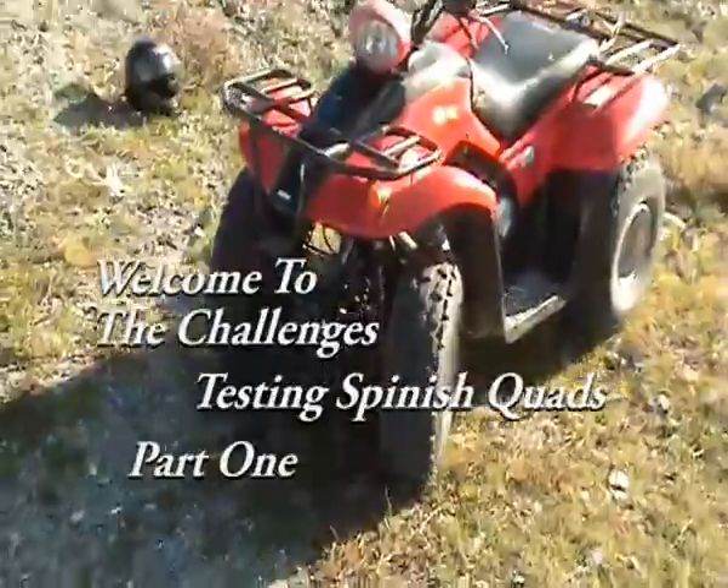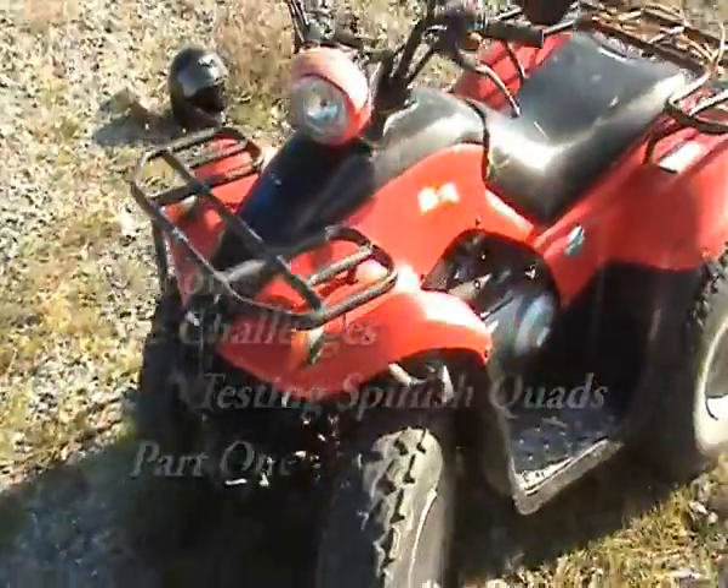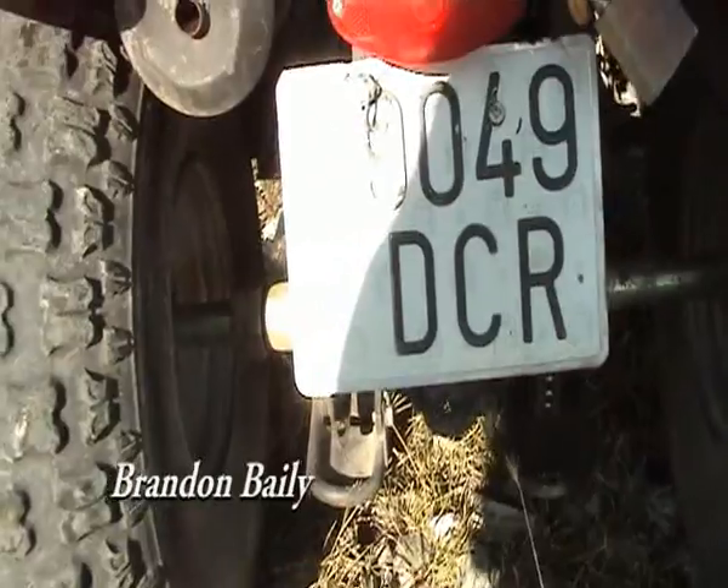Now I borrowed this quad from a bike shop, and he recommended this. It's cheap, it's good fun, and it lasts. So I'm here — there's only one reason why I'm here — to have some fun.